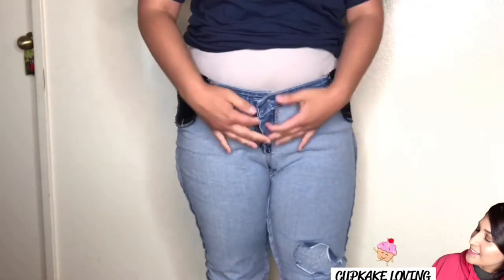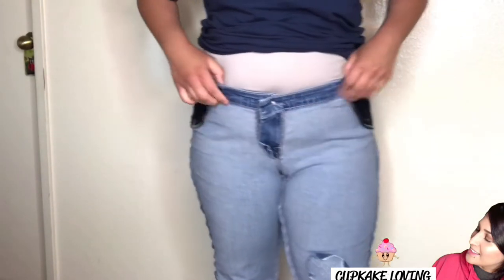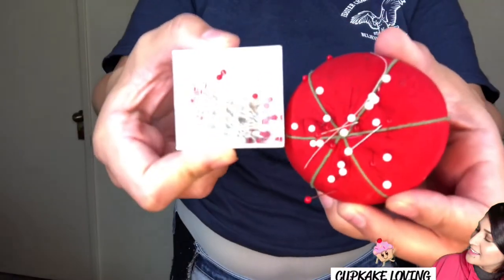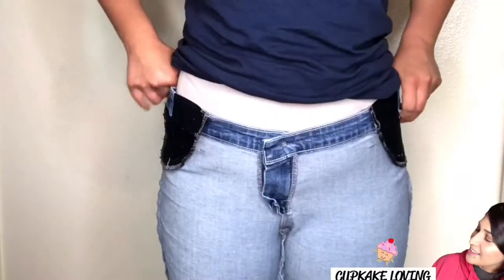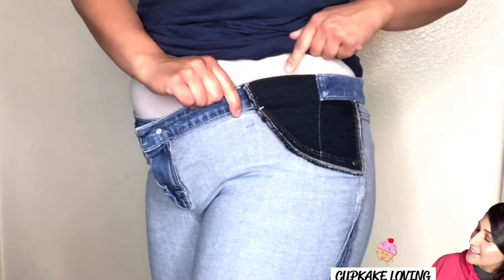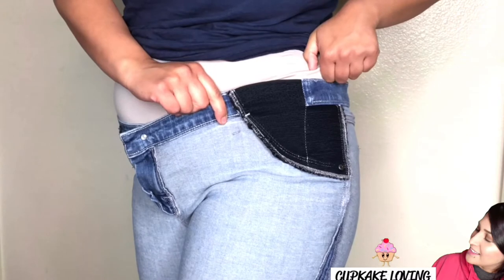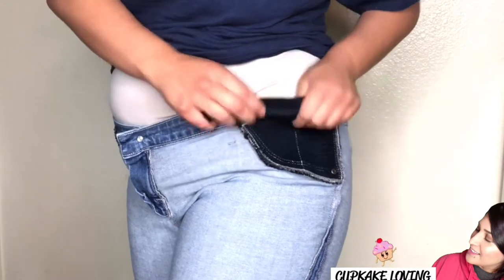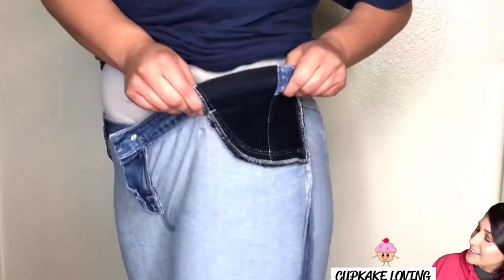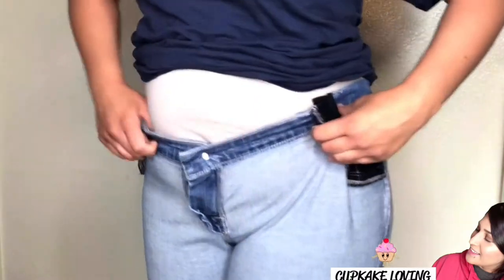So what you're gonna do is turn your pants inside out. If you guys can hear anything in the background besides the music, that's my little baby. I'm going to use pins — these are just silk pins, you can use regular pins — and what you do is just measure around. Because I have elastic on the sides, I'm just going to fold them like this.